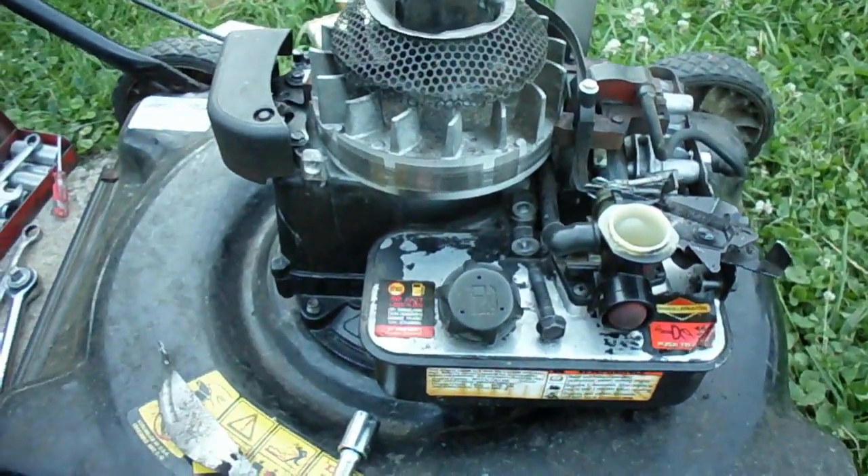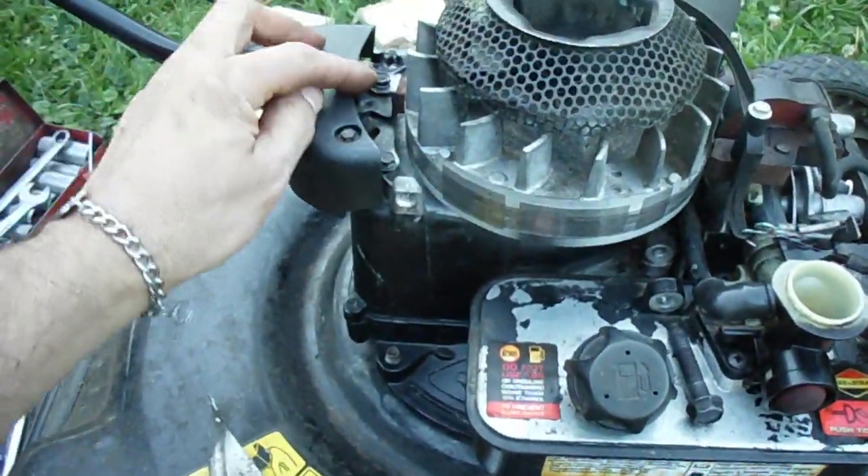I got the motor mounted back on the deck, got the blade on, got the blade brake put back together here.